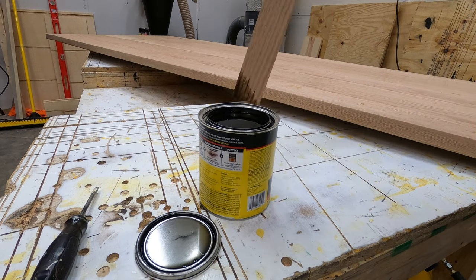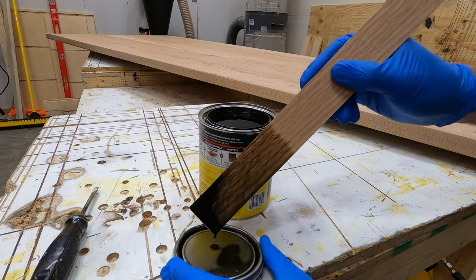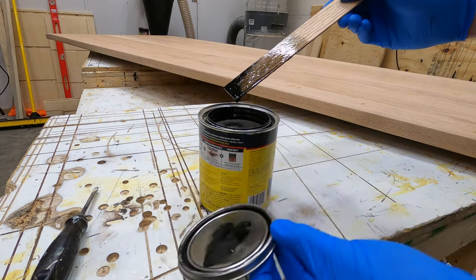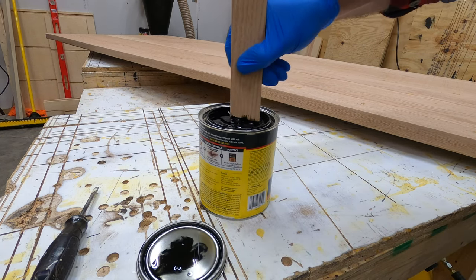Speaking of the stain, we're just using Minwax True Black Stain. The first thing you can notice is that this stain is not stirred up well at all, so a very important step to begin with — you need to stir up the stain to ensure that it is thoroughly mixed.